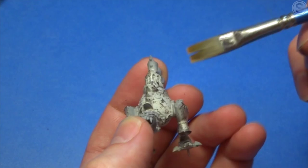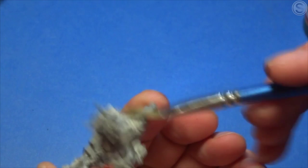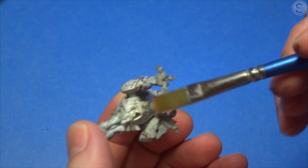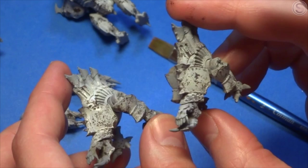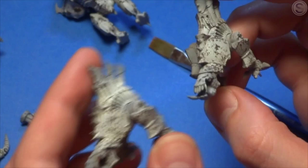It is a really subtle effect and I think it will be quite difficult for you to see on the camera, but I do have a shot coming up here which shows two of the bone jacks side by side. The one on the left has had its filter applied and the one on the right is just about to get its filter. You probably can't see it there, but it is a stage that I go through.